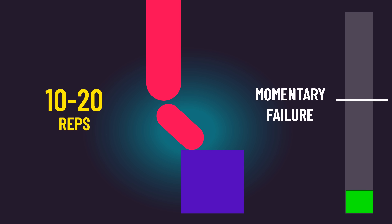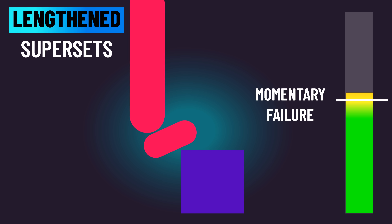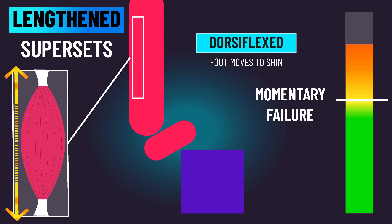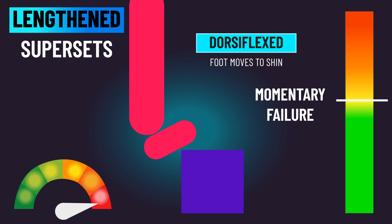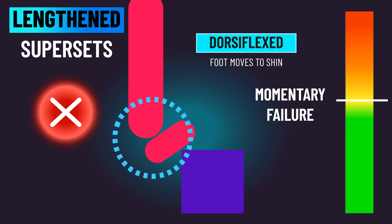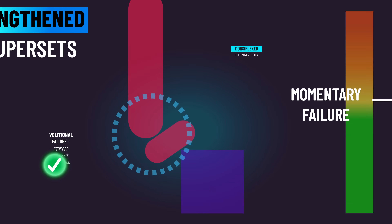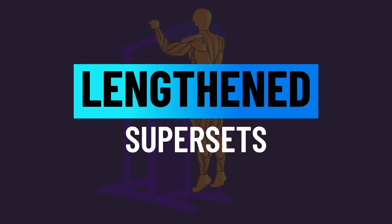With their other leg, subjects also trained to momentary failure with the normal range of motion. But once they hit this point, they did not stop. They straightaway performed as many partial repetitions as they could, with the aim of failing in the more dorsiflexed position where the calves are at a relatively longer muscle length. The researchers planned for subjects to reach the point where, despite 100% maximal effort, they could not even raise themselves up from the most dorsiflexed position. However, some subjects were unable to do this, so the researchers had to settle with these subjects reaching volitional failure around the more dorsiflexed position. This makes the study more ecologically valid, and for anyone that's ever done lengthened supersets on calf raises, you'll know it can get pretty excruciating.